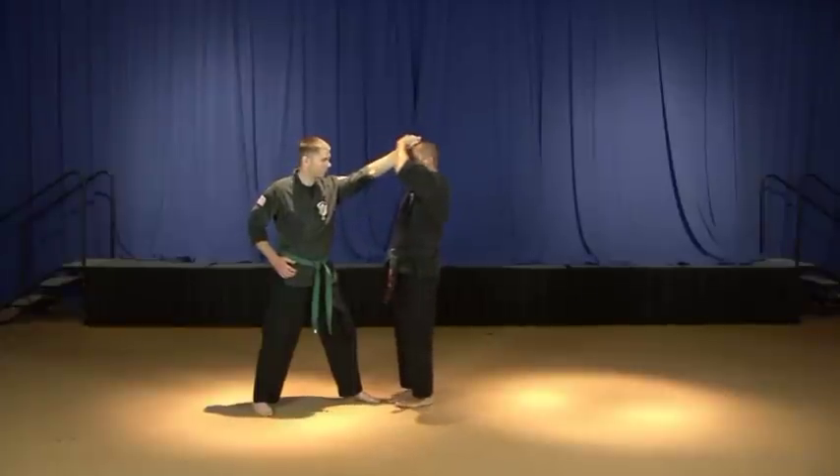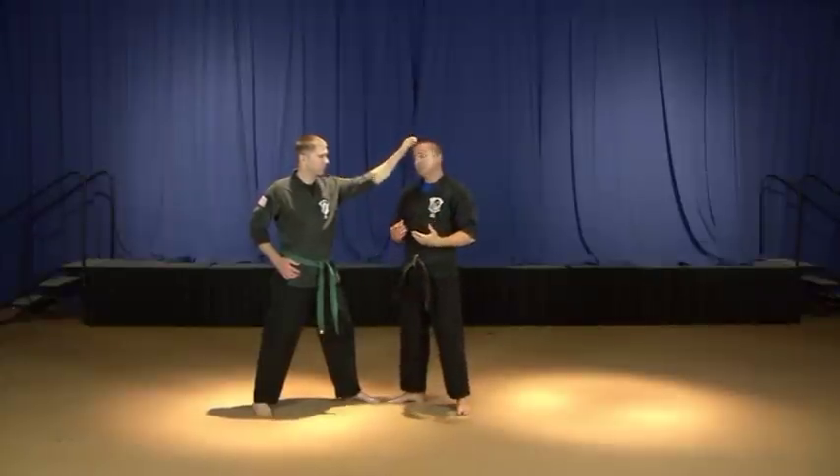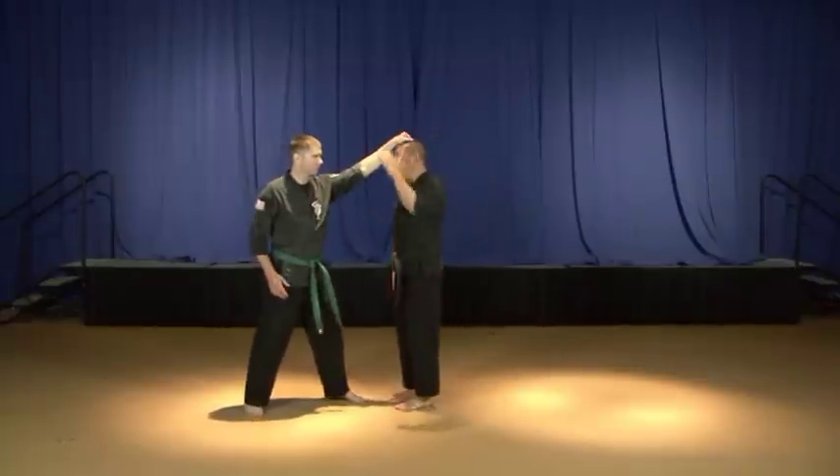In this case, our attacker is grabbing the top of our head — he's grabbing a fistful of our hair — so our left hand is going to come up and grab a hold of his fist and hold it really closely against our skull. We're doing this for a couple of reasons: we don't want him ripping a fistful of hair out of our scalp. By hanging on and pressing that against our skull, we can prevent him from being able to do that.